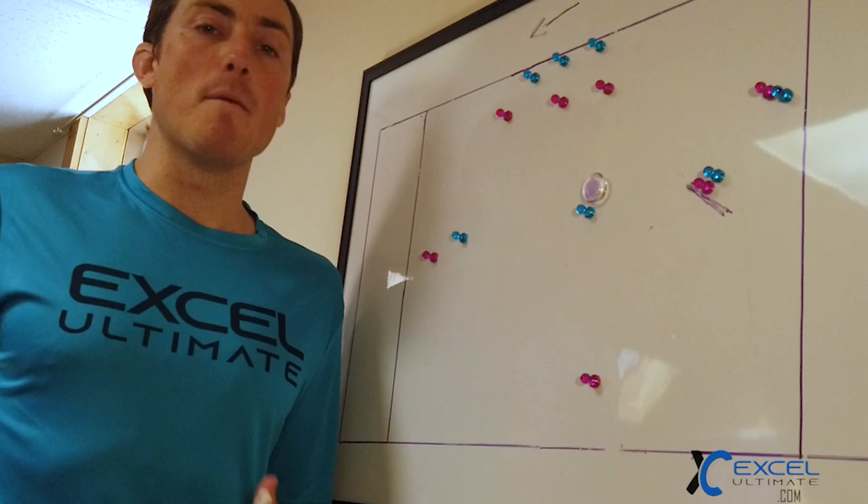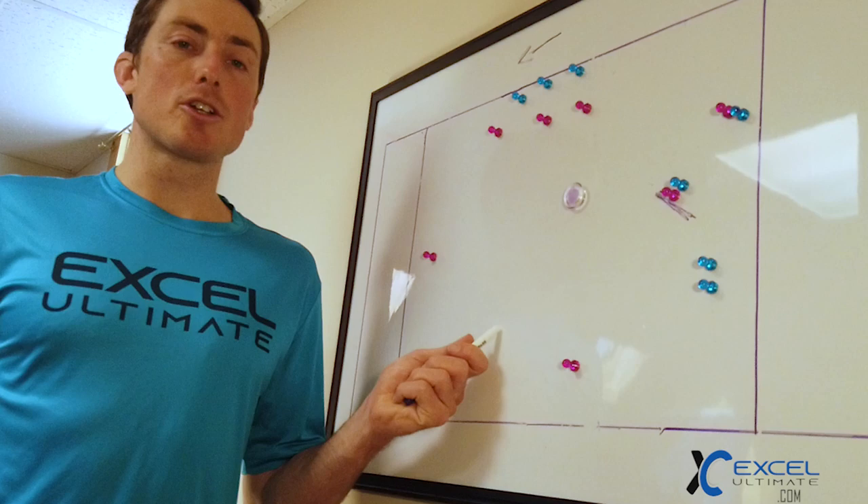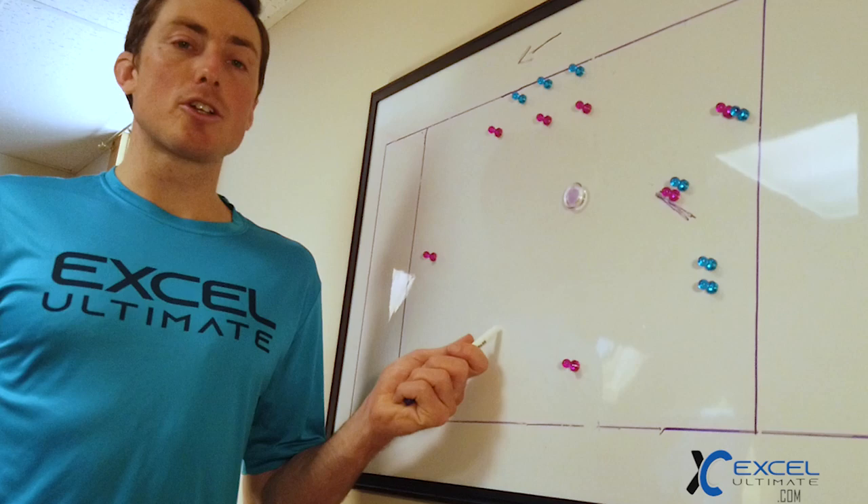That wraps up our pull plays today. Again, if you want more of these chalk talk breakdowns, head over to excelultimate.com to sign up before tomorrow's email goes out. We're going to be going over some handling, ho stack marking, and a couple of other topics that people asked for.